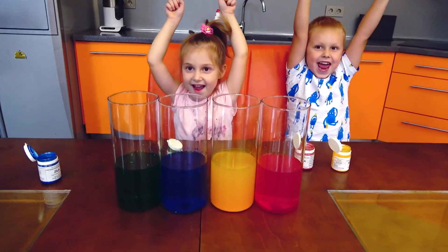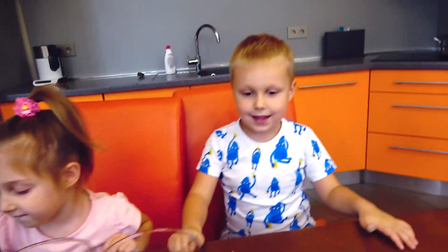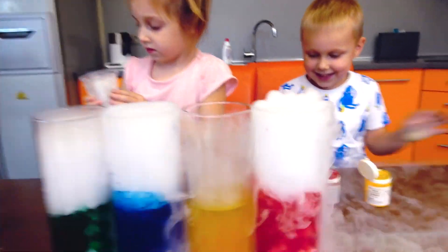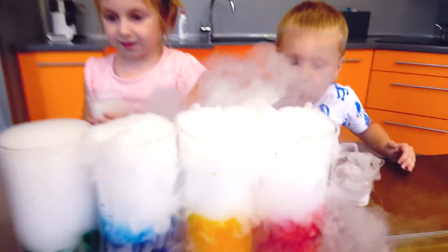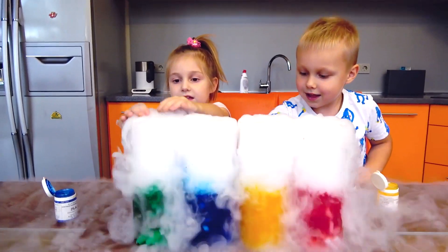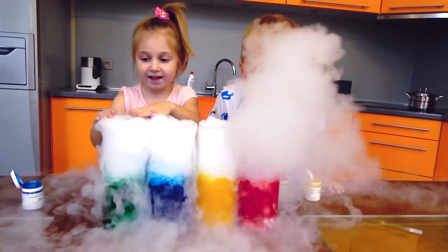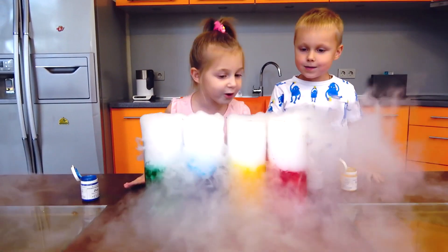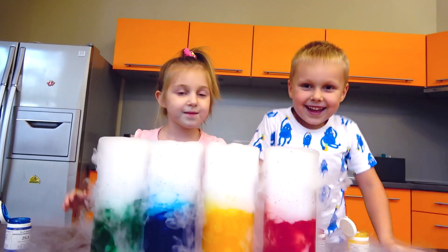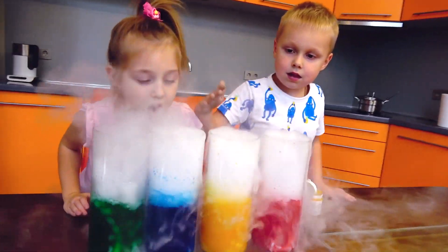Are you ready? Yeah! And now we're gonna add magic ingredients. Melly, this is for you. Please add it. So funny! It's so magic! Wow! Smelly! Wow! So funny!